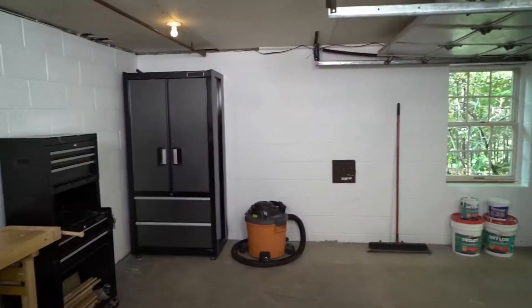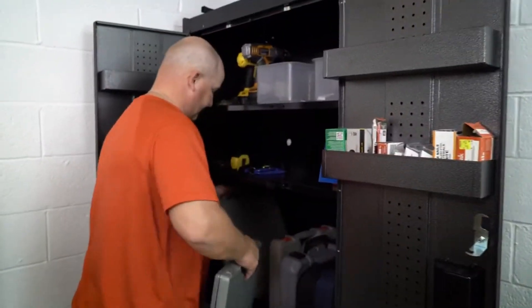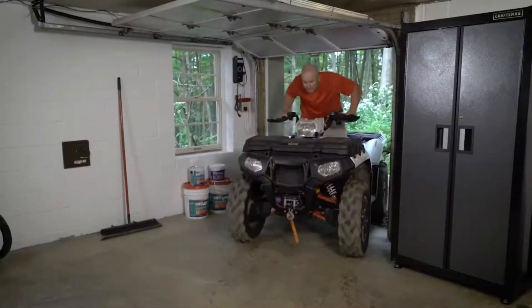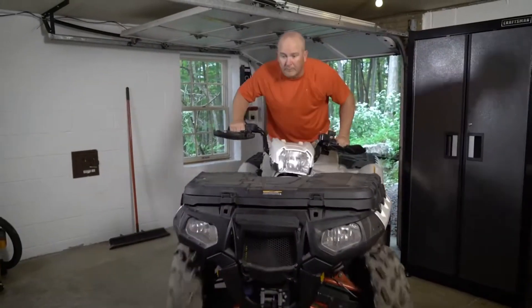Drylok was great. It's dry down there now. I don't smell that dampness anymore. I don't have to worry about my tools rusting. I can work on projects down there. I can put my quad in there. I'm really happy. Drylok was the perfect solution.